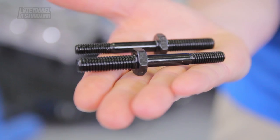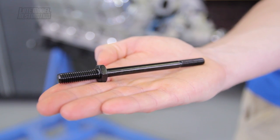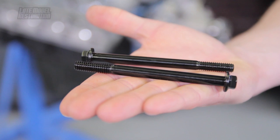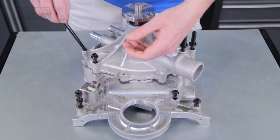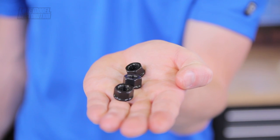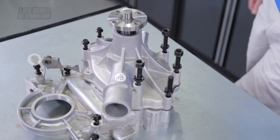Position the water pump onto the timing cover. Place the two short water pump studs in the following locations. The medium length water pump stud will go here. The long water pump stud will go in the following location. The two longest water pump bolts will go here. The short length water pump nuts will go as shown. Don't forget the nut with the smaller thread diameter — this will go on the timing pointer.